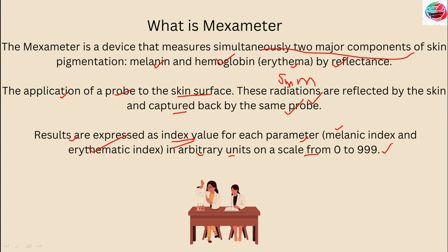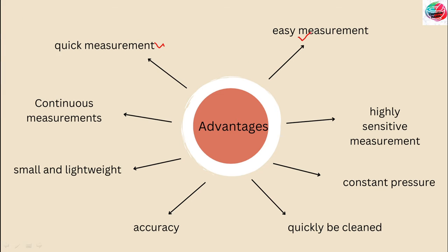The advantages of the Mexameter include: it is a very quick and easy measurement, taking only one second for the result. It gives the melanin index and erythema index within one second, and continuous measurements over a longer period can optionally be performed. The highly sensitive measurements give values on a broad scale of 0 to 999 for melanin and erythema, so that even the smallest changes in color become traceable. The probe is small and lightweight for easy handling and measurement on all body sites.